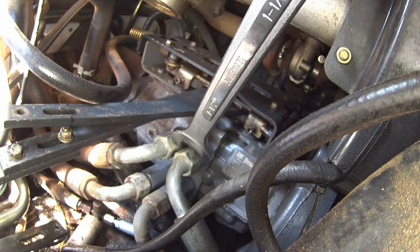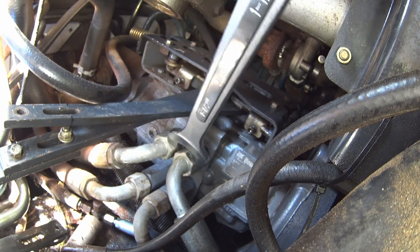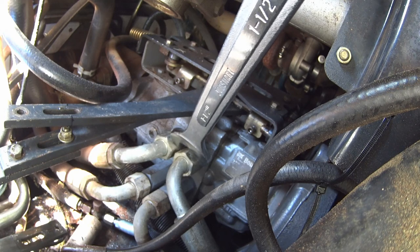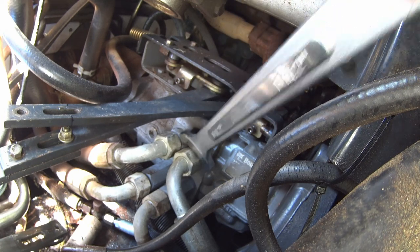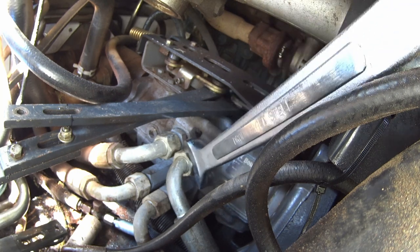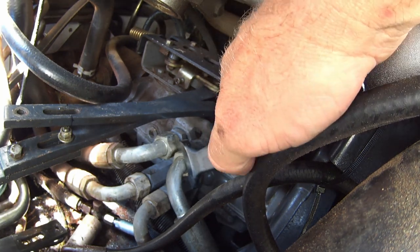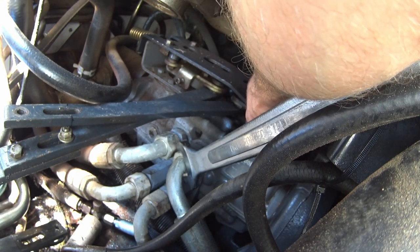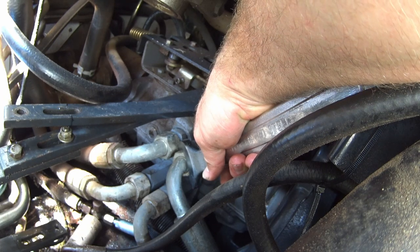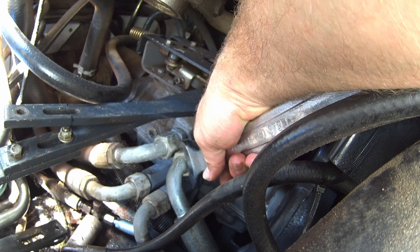The problem associated with this — and I'm going to chalk this up to Bobcat's engineers — see how close these fittings are together? You can't get a wrench in there, so how in the world do they expect you to get them tight enough? This is why you're going to have to pretty much sacrifice a wrench, cut it off in the middle, so you can actually get up into this well and work this thing. And even then, you can only get a little bit on it.